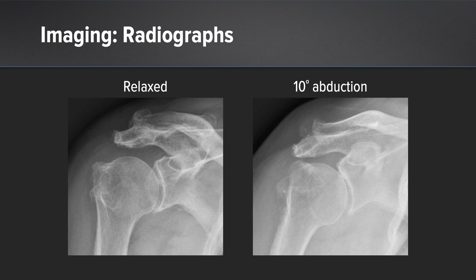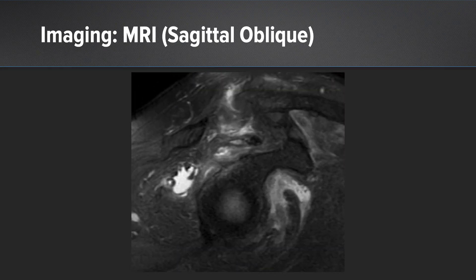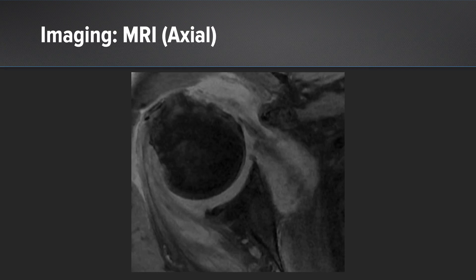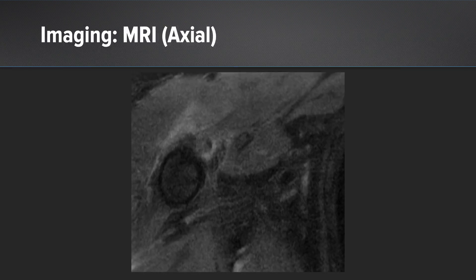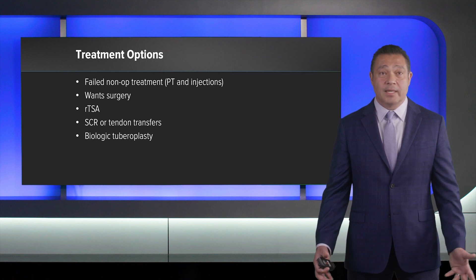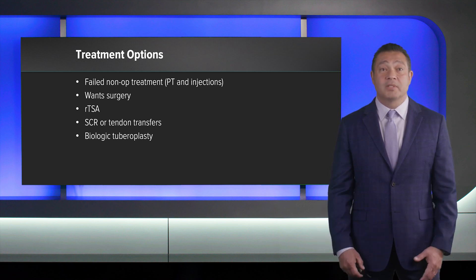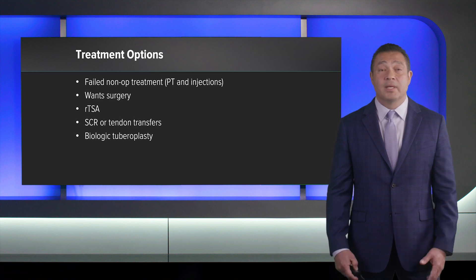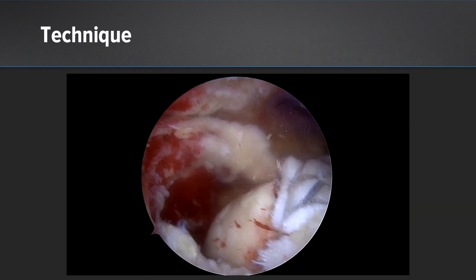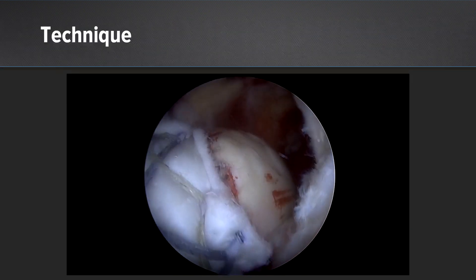Plain radiographs show no glenohumeral joint arthritis. The coronal MRI shows a massive retracted rotator cuff tear. The sagittal oblique shows atrophy and degeneration of the muscles as well as the massive rotator cuff tear. The axial view shows a biceps rupture and a thinned out but intact subscapularis tendon. He failed non-operative treatment and is insisting on surgery. A reverse shoulder would be the best option at his age; however, with the active psoriatic lesions, I was concerned about infection, and he cannot undergo a lengthy procedure or lengthy rehab — that's why I chose biologic tuberoplasty. The technique has been published in Arthroscopy Techniques, and this is the final repair construct with ArthroFlex covering the tuberosity, which may prevent bone-to-bone contact and alleviate pain.